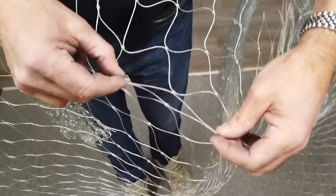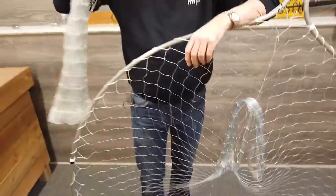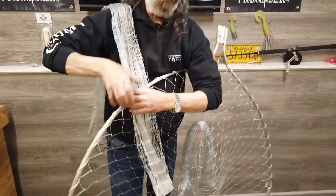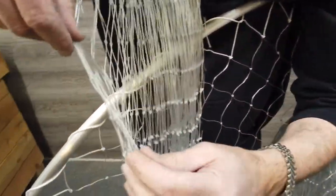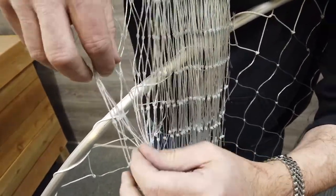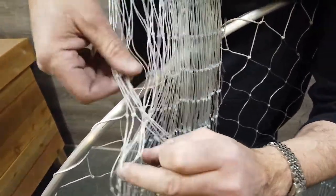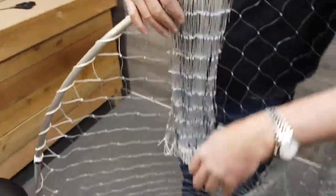This is four and a half inch and this is the largest that's allowed to fish here in Alaska. This one is three and a half inch, stretched knot to knot from here to here. So these diamonds or squares are a lot smaller than the four and a half inch.